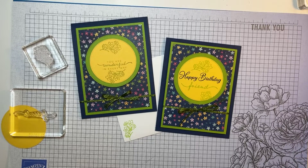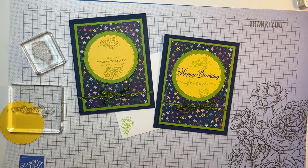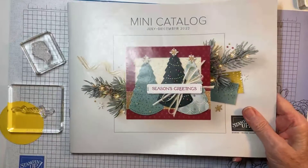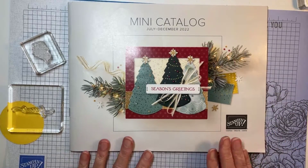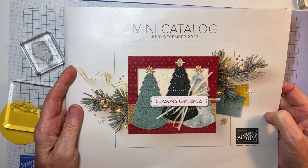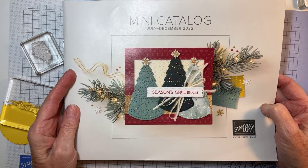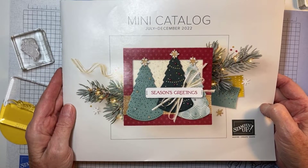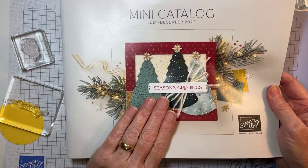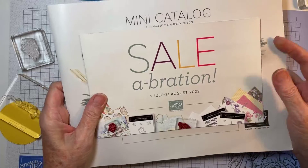I plan on doing an unboxing video tomorrow because my order is coming — I don't know what time it'll be here so I can't give you a time. I hope you can join me to see some of the new products from the July to December mini catalog — it goes live tomorrow. They've been arriving in mailboxes, but if you haven't gotten yours and you want one, comment and let me know and I'll deliver it or mail it. If you're a regular customer who ordered in the last year, you got one automatically.